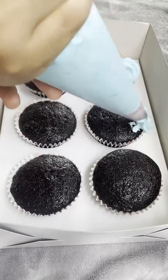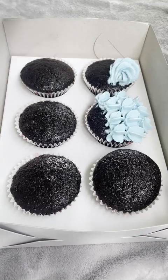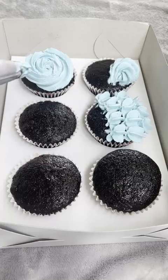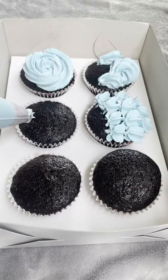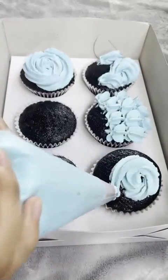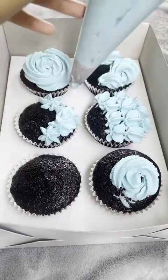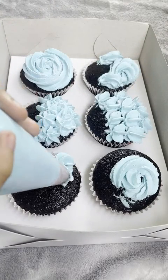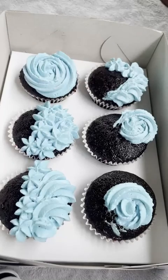I messed up a little bit here, but the outcome in the end is good. As long as you freestyle it, it doesn't need to be perfect. I only chose two colors — I was too lazy to do more than two colors.